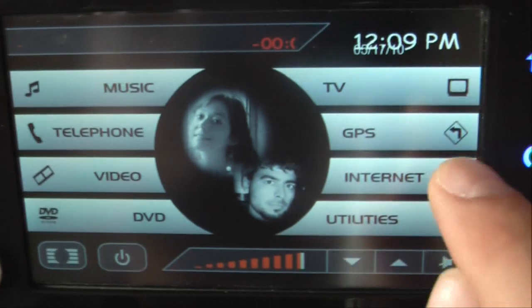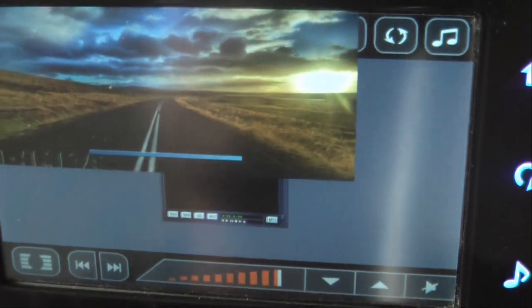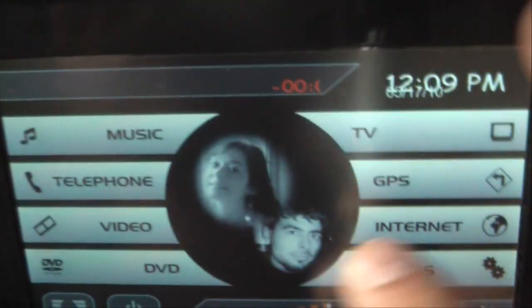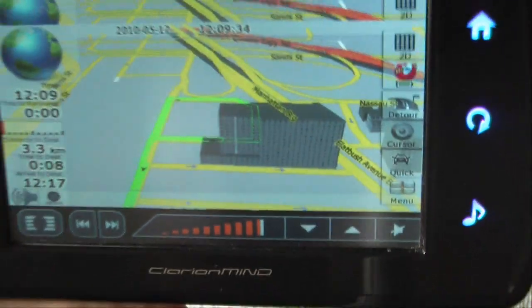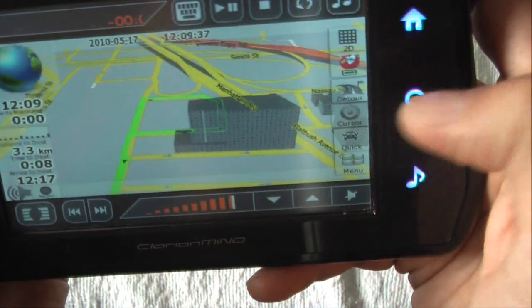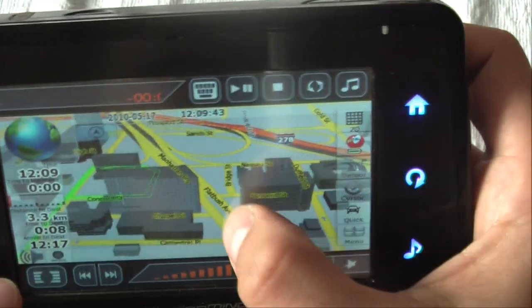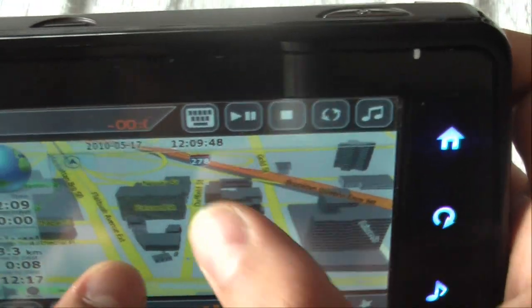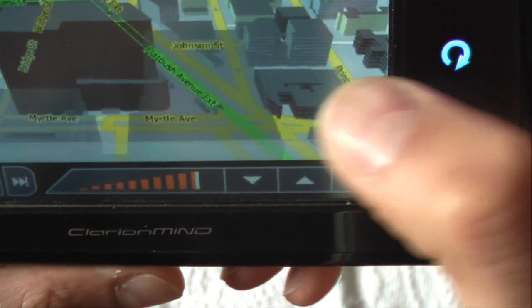Let's open the main GPS program by clicking GPS and waiting for it to load. It will fit exactly to my screen, giving me an integrated GPS program with 3D buildings for New York and New Jersey. You can install these maps for free from the internet. You can see streets like Concourse Street and Nassau Street.